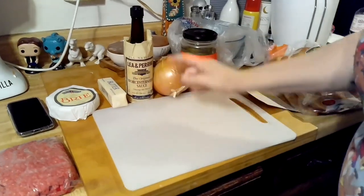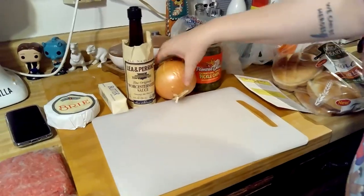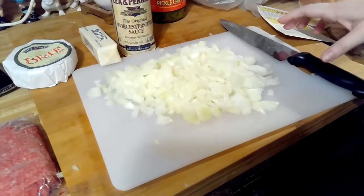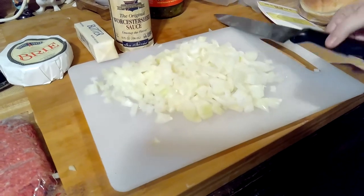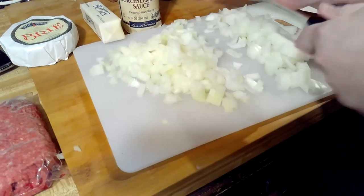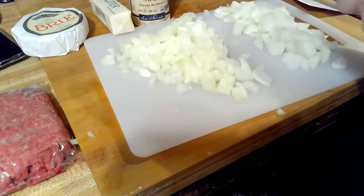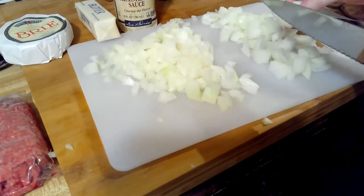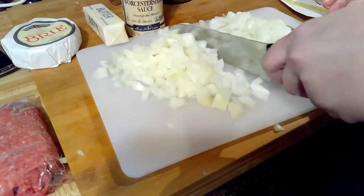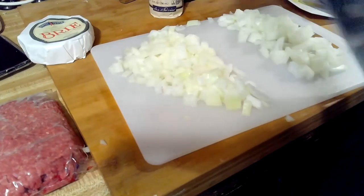So we're going to start out by chopping up our onion. We chopped our onion but it does seem like a lot of onion, so I'm going to save half of it for the next recipe. We'll just use this much.